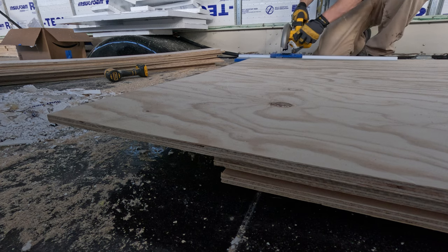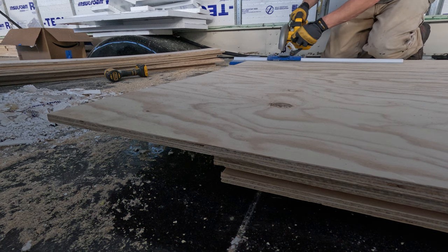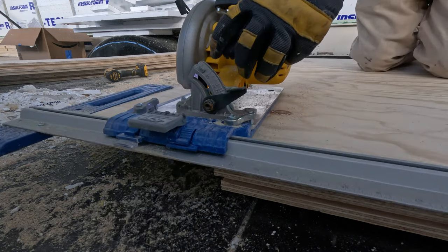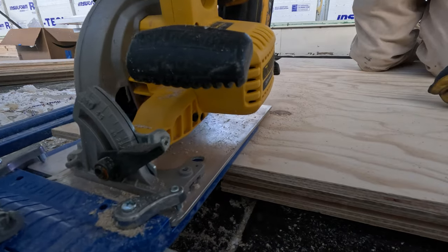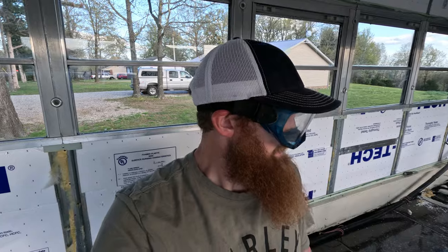I did save one board to show you guys, and I will do that now since we haven't cleaned up yet. I did put my safety goggles on — safety first. This is going to come in really handy because at some point I'm going to cut a bunch of strips. Instead of having to measure six inches off each board, marking it, and putting a line on there, you just set the guide up for six inches and go to cutting.